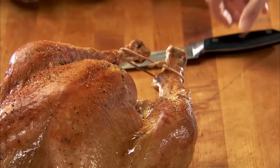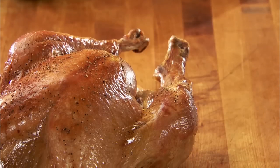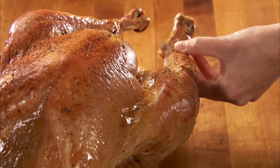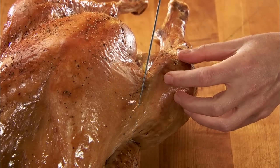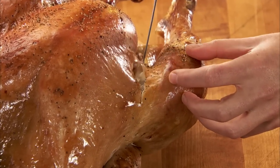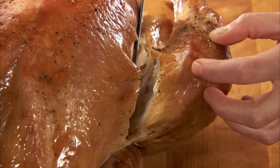Now, with a sharp, thin-bladed carving knife, find the place where the thigh bone meets the body. By cutting between the joints and not through bones, you can disconnect the bones without much fuss. Pull the thigh away from the bird and slip your knife into the joint to separate the thigh from the body.